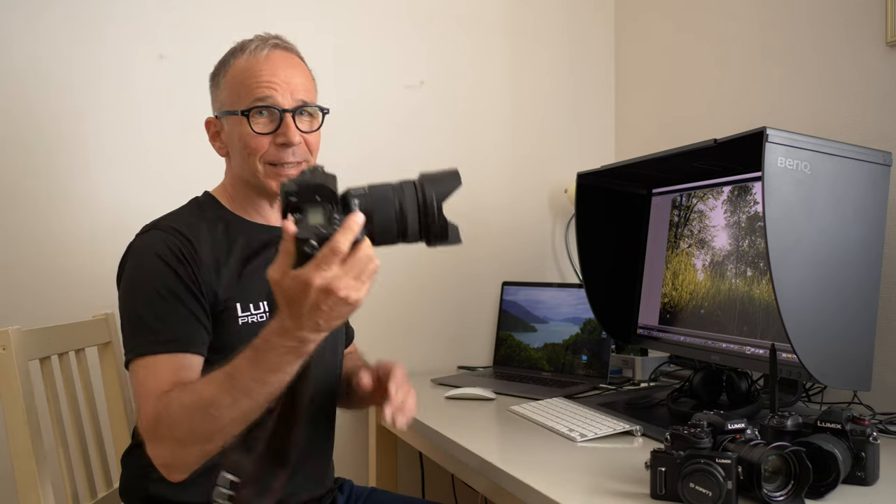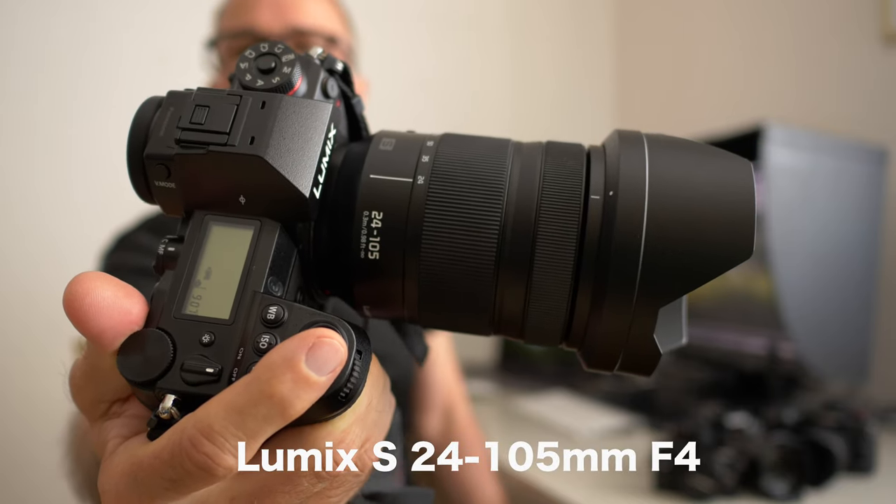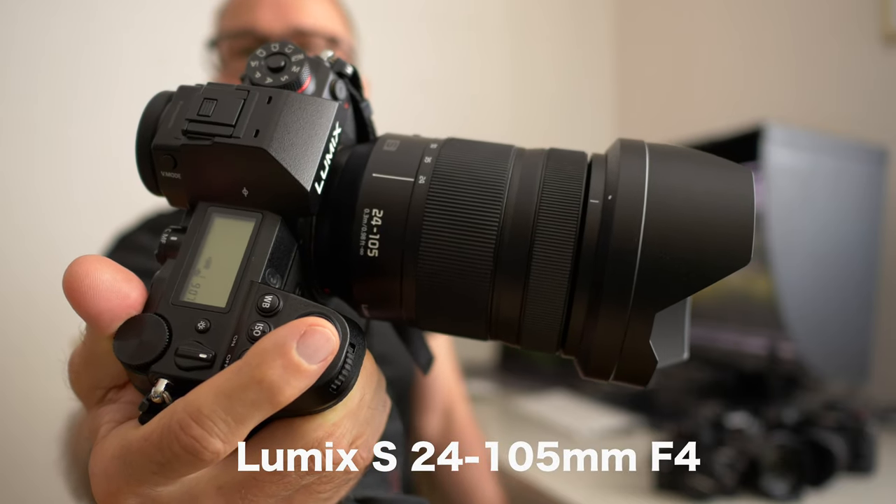Hi there, my name is Matti Sulanto. In this video I'm going to take a look at this lens. This is the 24-105mm f4 kit lens for Lumix S series cameras.